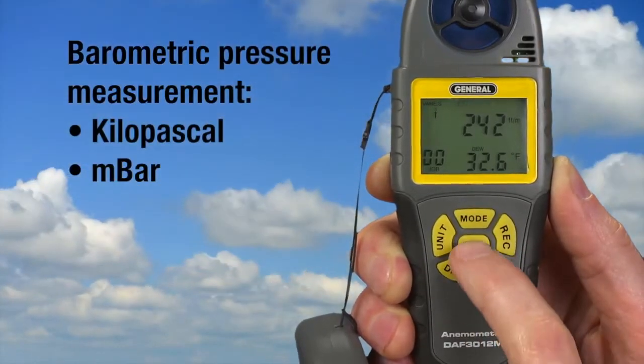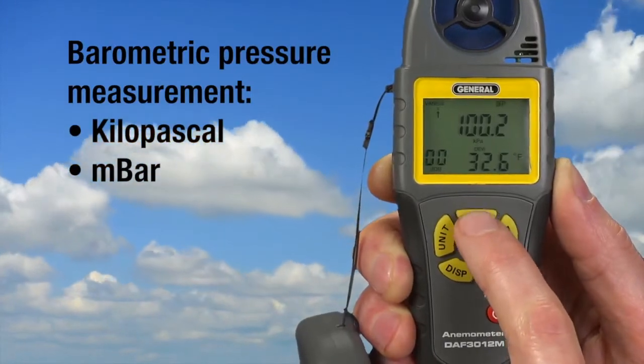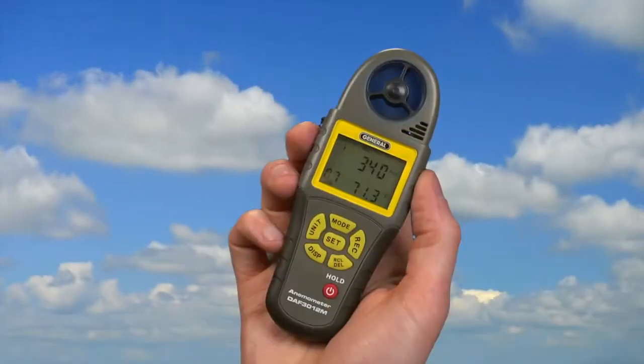Press mode — next we'll check barometric pressure. Select BP, then select kilopascal or millibar units. Get readings indoors and out.